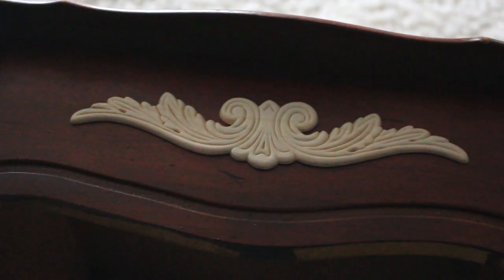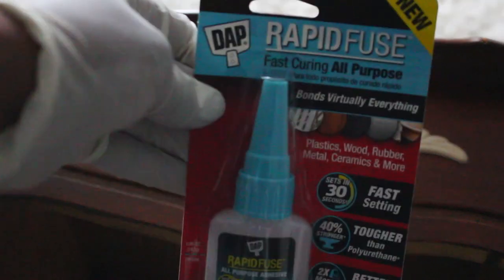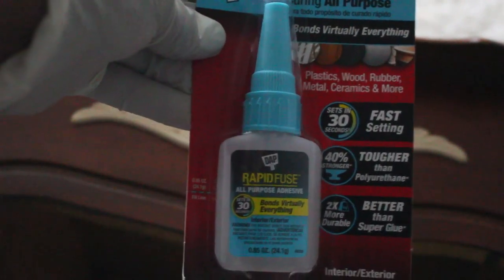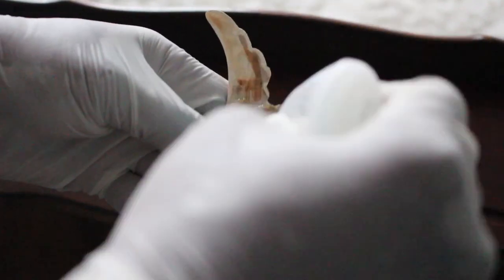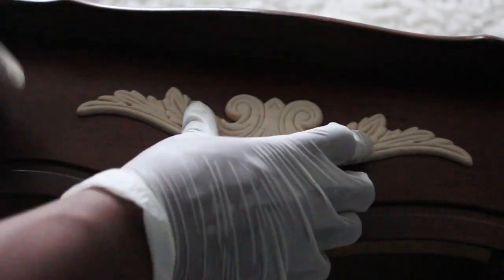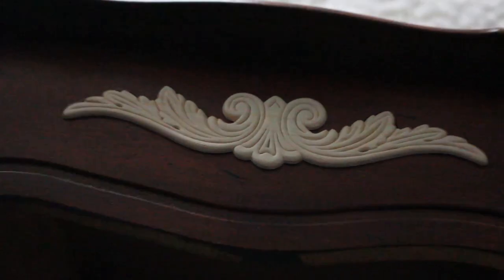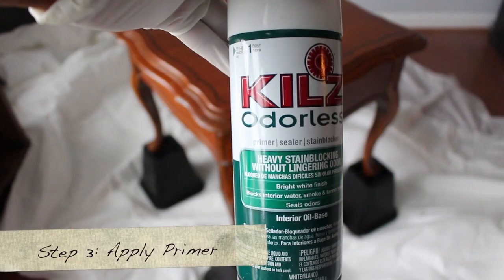So I'm tracing around the bottom of the applique, and then I'm using this Rapid Fuse — it's a glue adhesive for plastic, wood, rubber, metal, and ceramics. I'm just going to squirt a lot of this on the back of it. It sticks within 30 seconds so it's pretty quick. Then I find where I put my outline, press down on it, and we're ready to go.